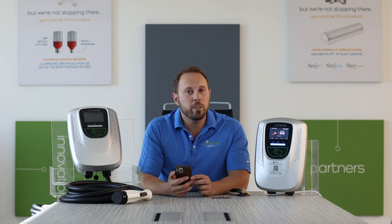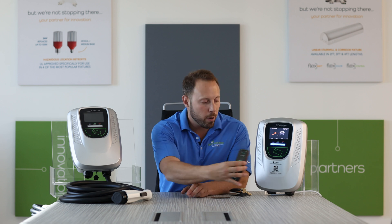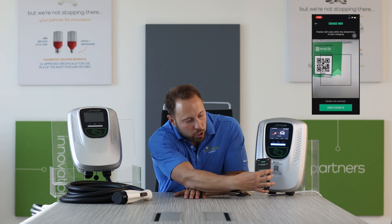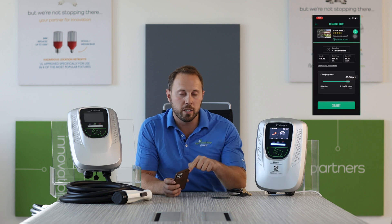Number two, if they do download the AmpUp app, they can take out their smartphone, go into AmpUp, scan that QR code, and that's going to make it very fast and easy to pay using the AmpUp app.